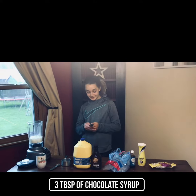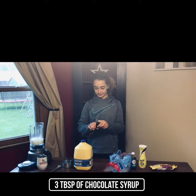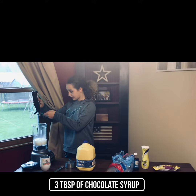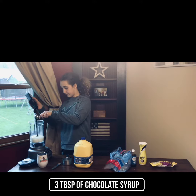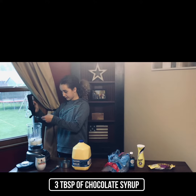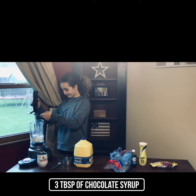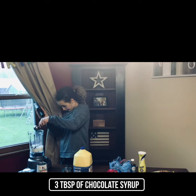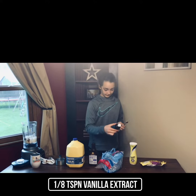Then you need three tablespoons of chocolate syrup. One, two, and three. Then you need one eighth of a teaspoon of vanilla extract.